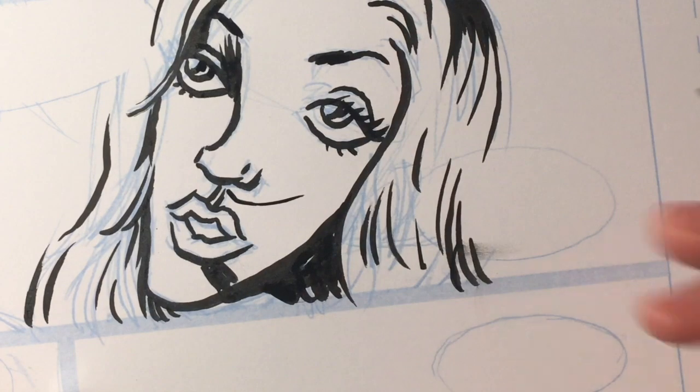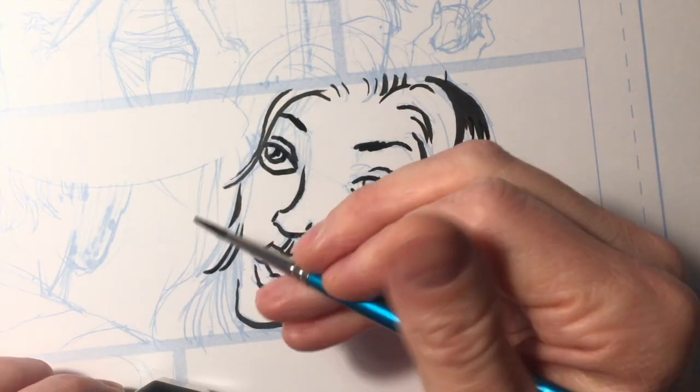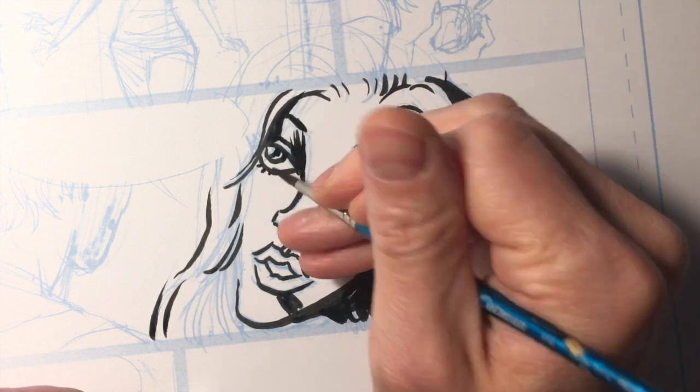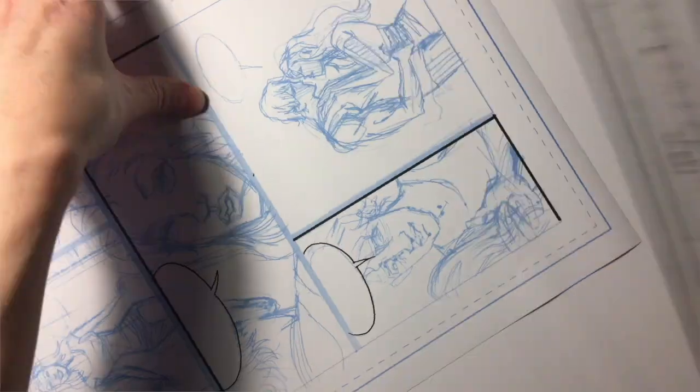You can smudge the ink all over your page if you're unlucky. Price is also a factor — a good brush can be very expensive and you may need a couple of different sizes. It's also very difficult to make a straight line with a brush. I would always use a marker for balloons and borders.